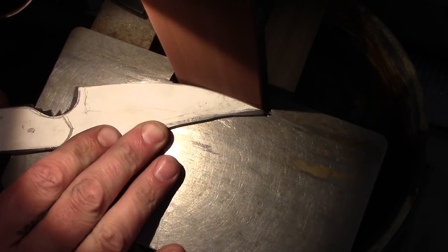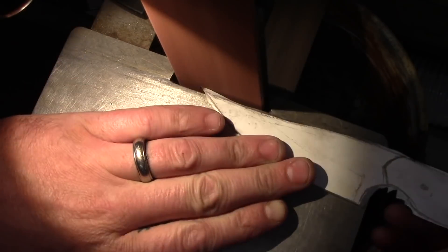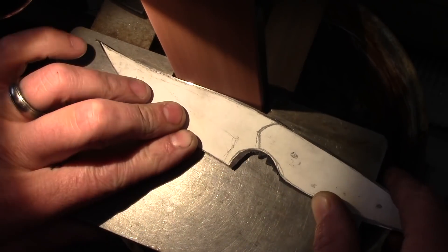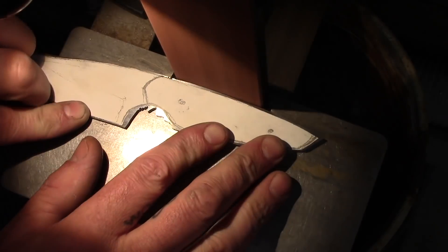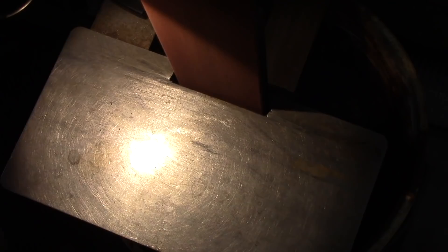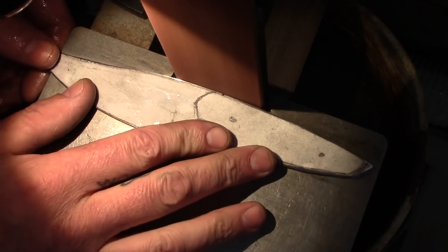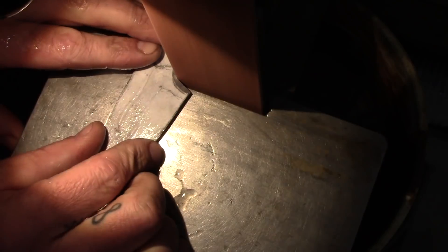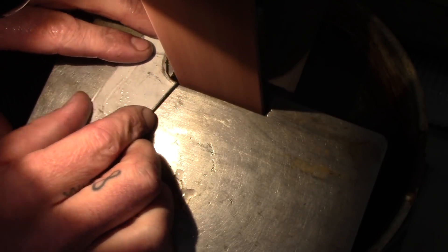The steel I'm using is O1 Tool Steel, and I do all my prototype work in O1. It's not my favorite steel anymore — I still really enjoy it, it's a great steel — but I'm really falling in love with a lot of these stainless steels just for their wear resistance characteristics, their stain resistance, and some of those stainless steels have amazing edge retention that really blows my mind.